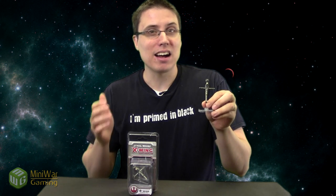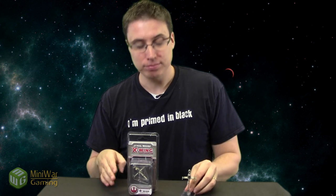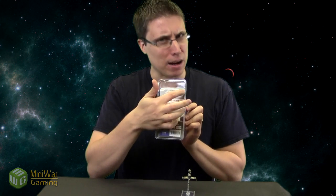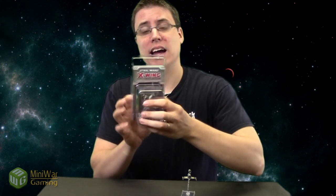The B-Wing is kind of like the equivalent to the TIE Bomber for the rebel side — it's a hardy vehicle that goes slow but delivers a big punch in terms of missiles and bombs. We're going to unbox this expansion pack today. I've already taken the liberty of cutting out the back plastic. If you are a young kid, make sure you have an adult do it for you because we don't want any injuries here.